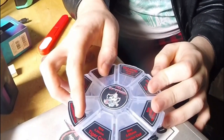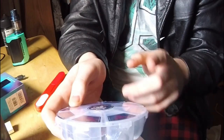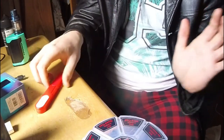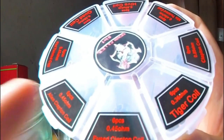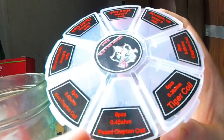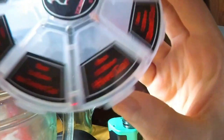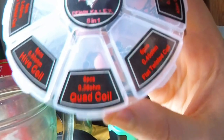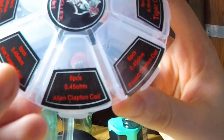There's the Demon Killer coil set. I'm having a hard time remembering what company this is made by — I think it starts with an R. If I remember correctly, you get 48 pieces total, six of each type: 0.45 fused Clapton, 0.36 tiger coil, 0.85 Clapton coil, 0.45 mixed twisted coil, 0.50 hive coil, 0.36 quad coil, 0.45 flat twisted coil, and 0.45 alien Clapton.